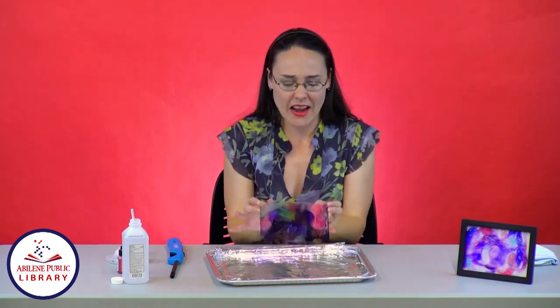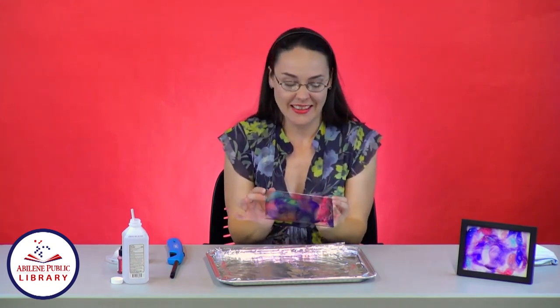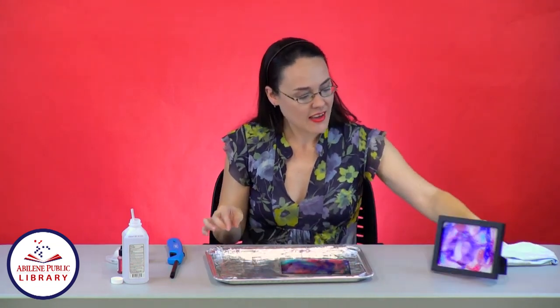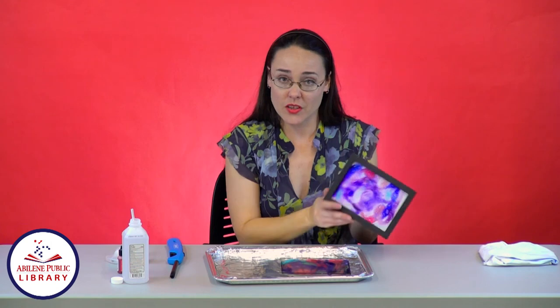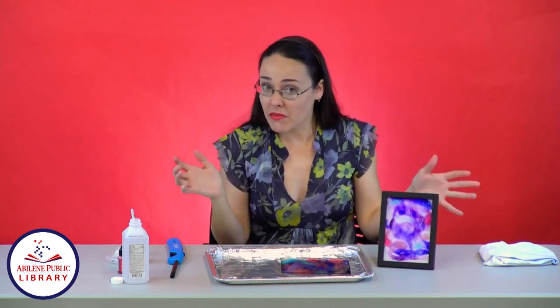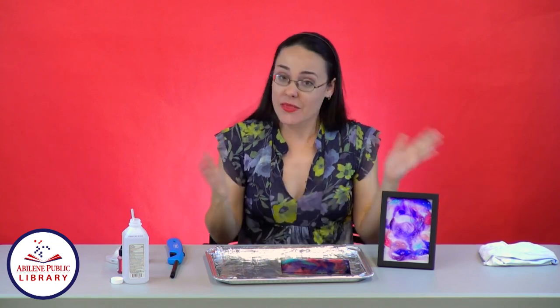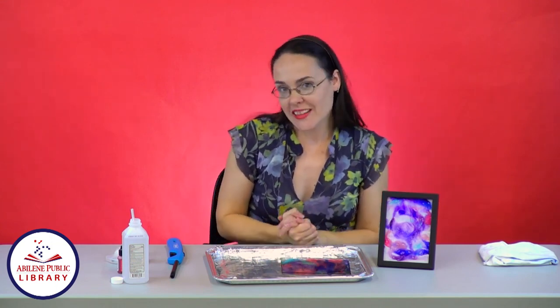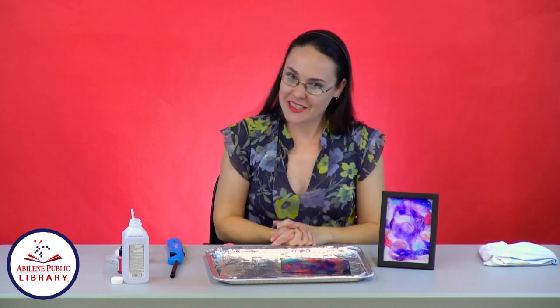That took like two seconds to make our fired ink art. And then you can make it in any color or any size. You could also do it this way and make it like a dry erase board if you wanted to do a bigger one. So that is how you make fired ink art. Thank you for watching this episode of Crafty U, and we'll see you on the next one.